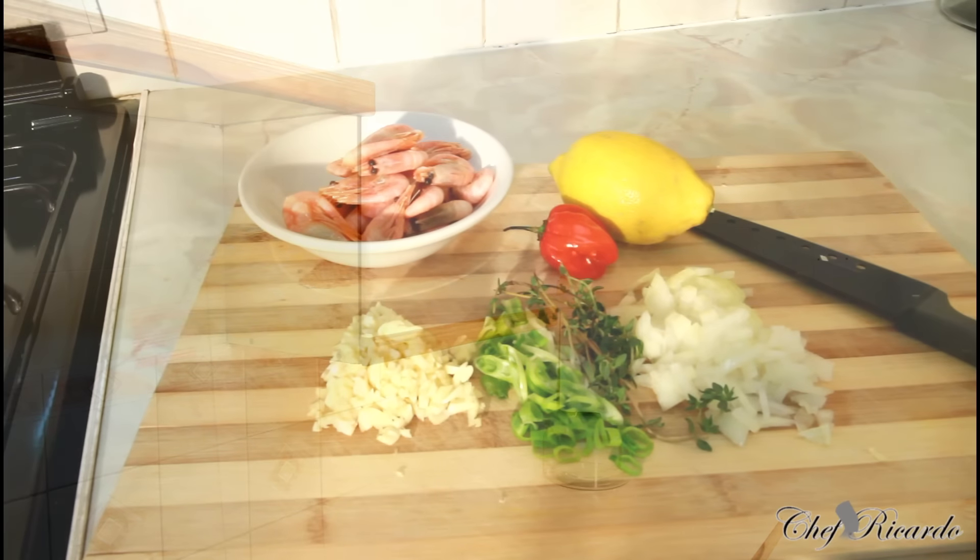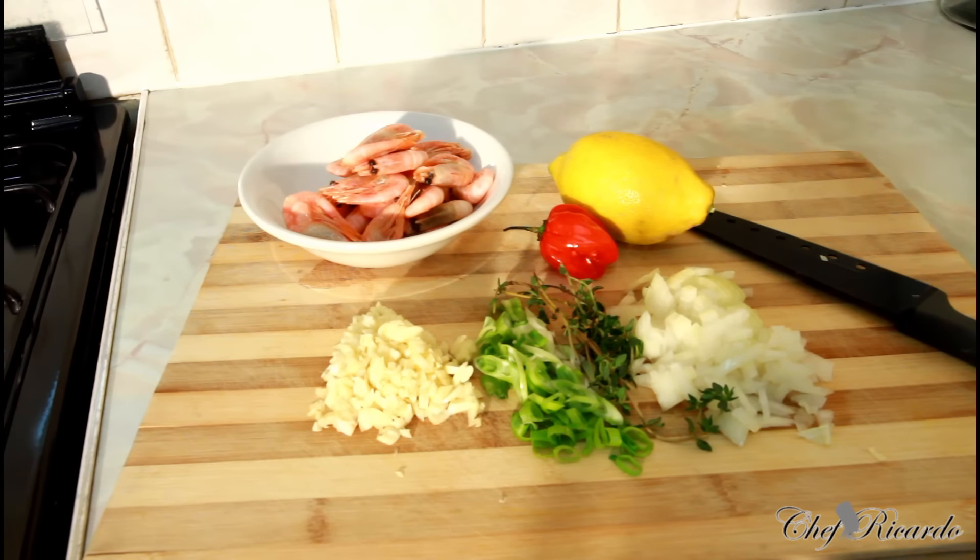Welcome back in the kitchen with Chef Ricardo cooking show — the place to be, the place to stay, the place where you find recipes. Today we want to make you some nice lovely garlic prawn, and hopefully you will enjoy this one, still in the shell as you can see.